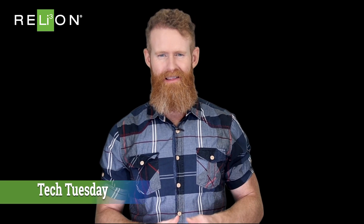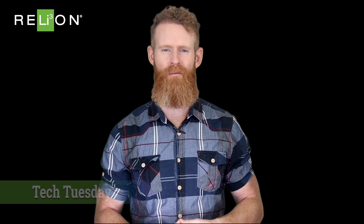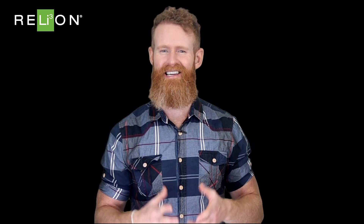I'm Simon and welcome to Reliance Tech Tuesday. Lithium batteries and solar panels make a great power source for an off-grid home or RV, but they need one more component to work: a solar charge controller. The charge controller is the gatekeeper between a solar array and a battery. It protects a battery during charging and also prevents the battery from sending current into the solar panels overnight when the battery's voltage is higher than the solar array's.